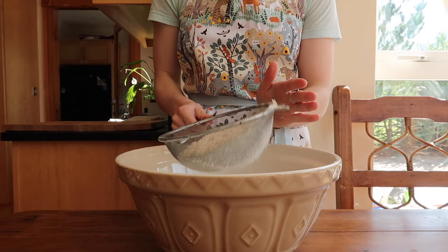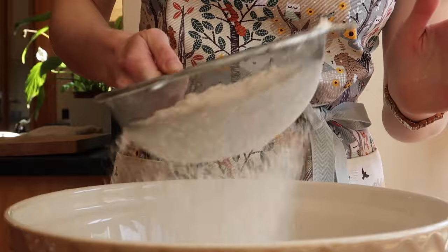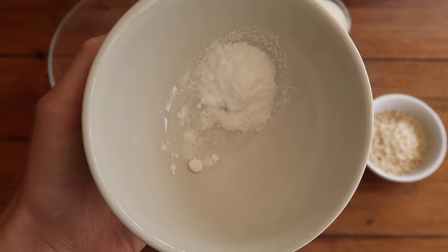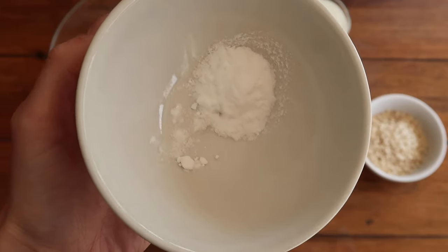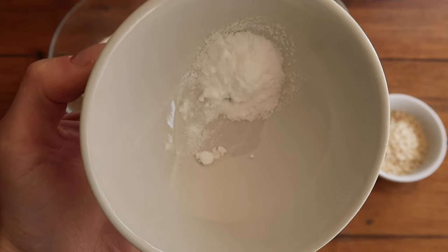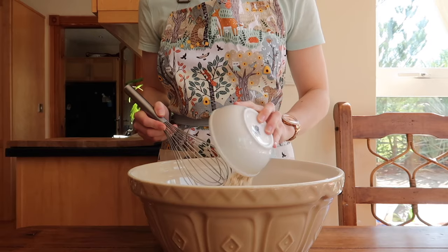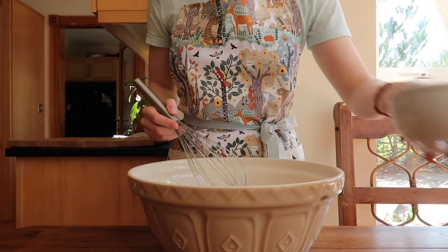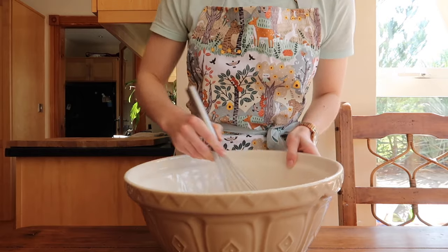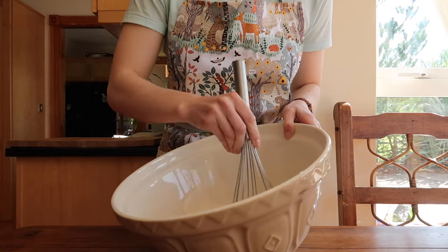First, sieve your flour and salt into a large mixing bowl — this means there will be no lumps or pockets of flour in your bread mix. Then sieve your bicarbonate of soda on its own quite carefully, because the longer it sits the more it clumps up, and those lumps don't break down when you simply whisk it with the rest of your dry ingredients. If you've ever had a bake that tasted horrendously metallic, it's probably because the baking soda wasn't mixed correctly.